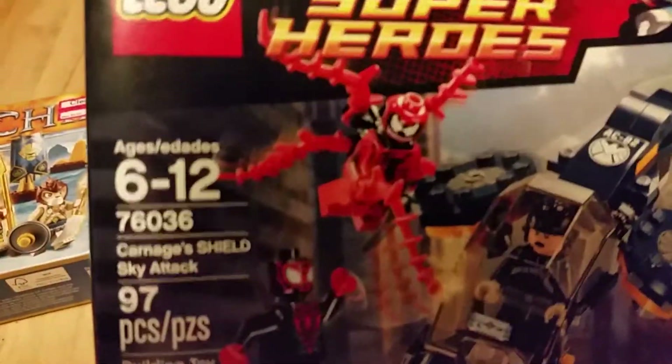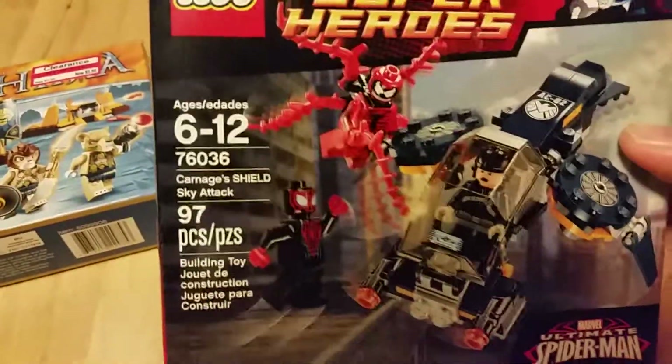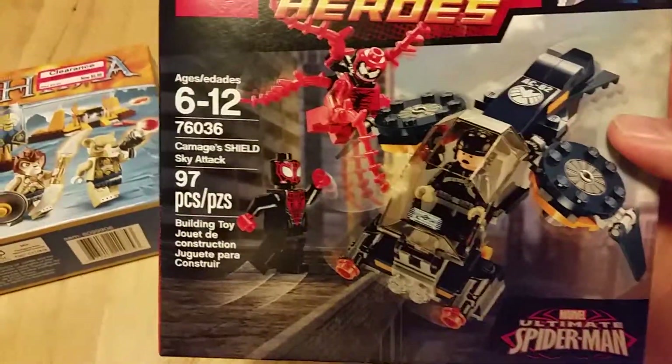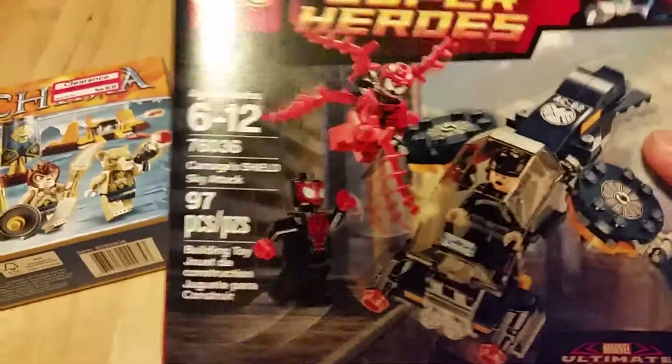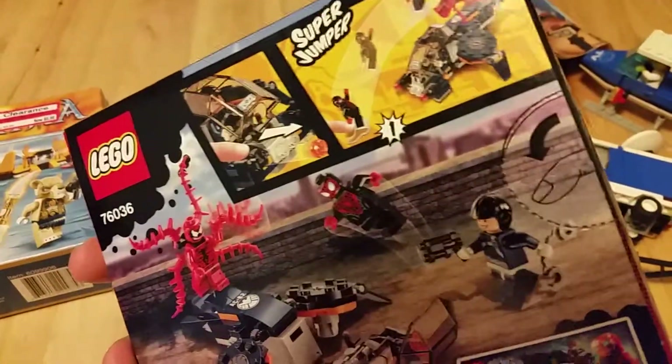I absolutely wanted this just because of Carnage. The little vehicle is pretty sweet too. I have seen some reviews of it already online — it looks really cool, but that Carnage is the main reason for this pickup. I've been waiting for this one for a while and it has finally released, so I had to grab it immediately.